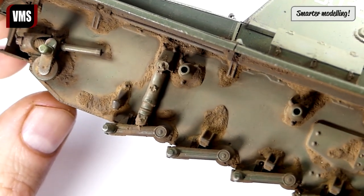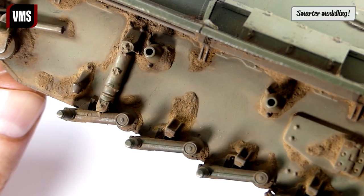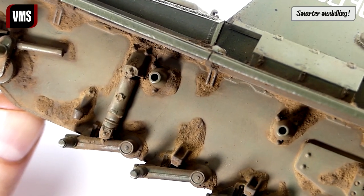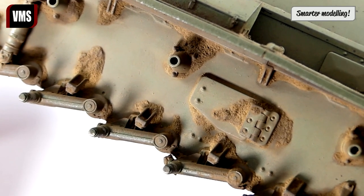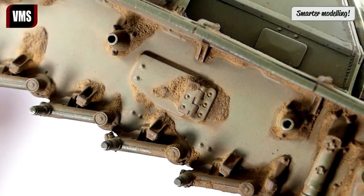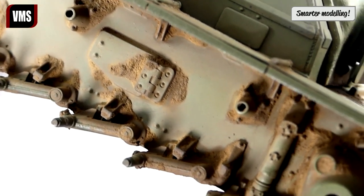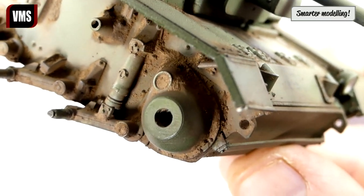Dry mud deposits don't get more realistic than this — this technique is only possible with VMS alkyd binders. Please note the magnification: this is perfectly in scale. Pre-made acrylic pastes aiming to replicate mud can't contest this result.